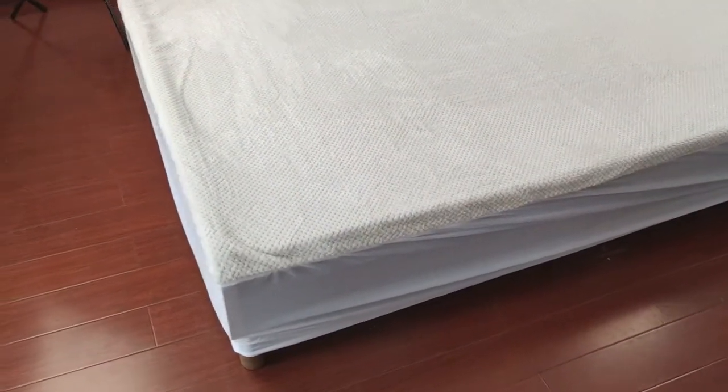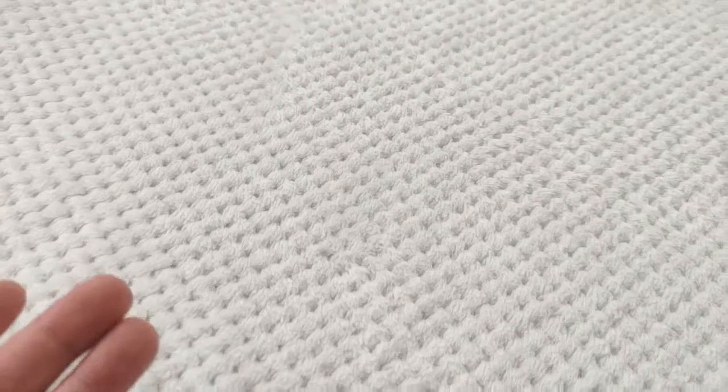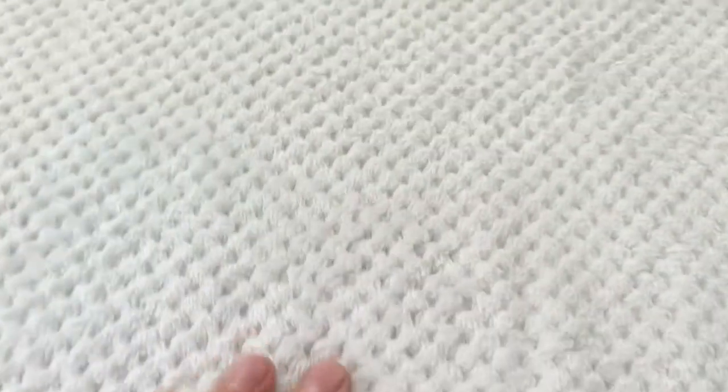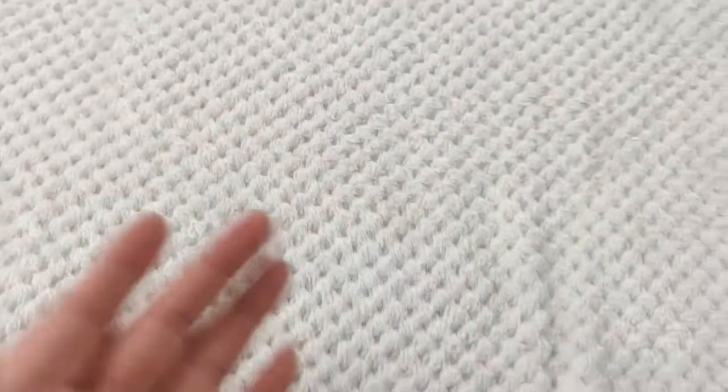Hello guys, this is Bruce and we are now looking at our color fleece underlay. It is a diamond fleece, as we can see from here. The top fabric is this color fleece — it is made of polyester but it has these very delicate diamond patterns, so it is just beautiful.